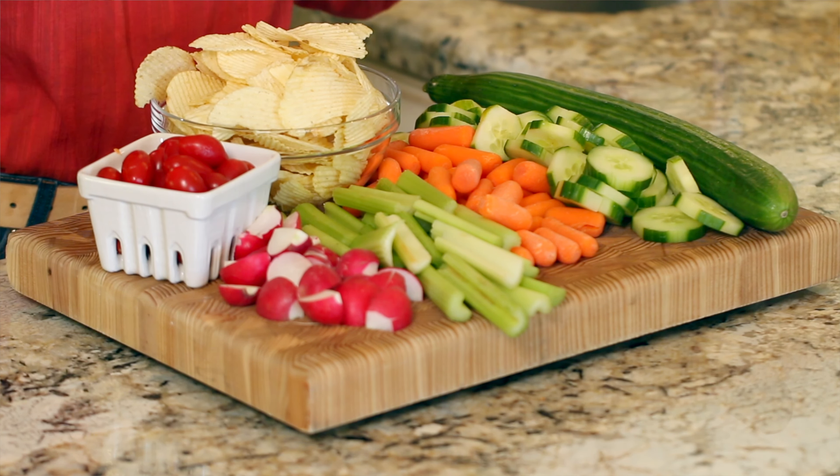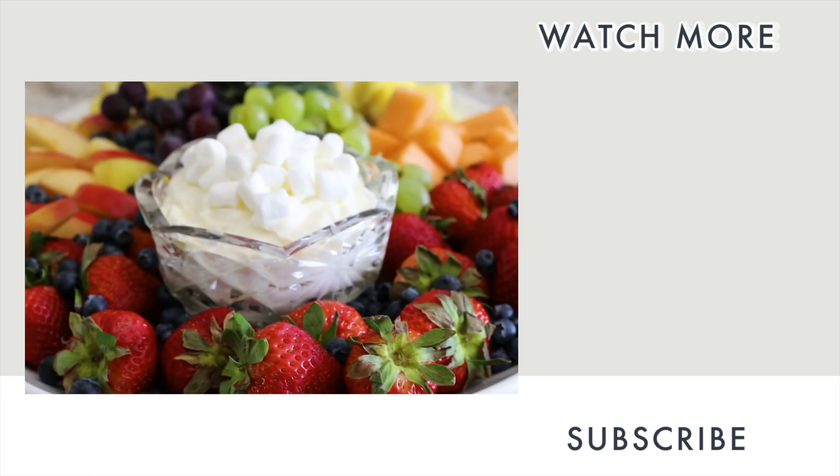If y'all are looking for another dip to add to your party lineup, be sure to check out our marshmallow cream cheese fruit dip next. We assembled it on a beautiful fruit platter and it's perfect for any gathering.